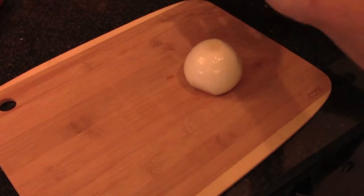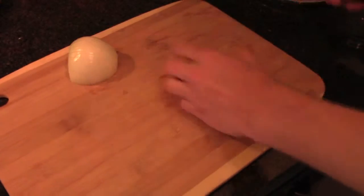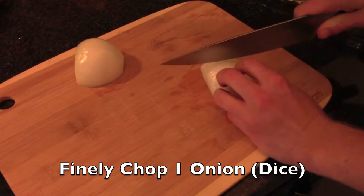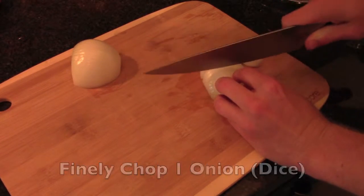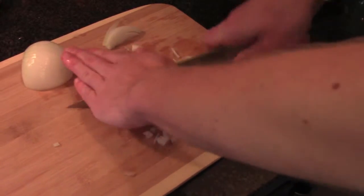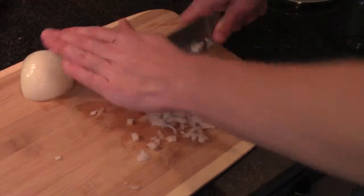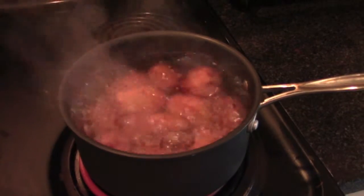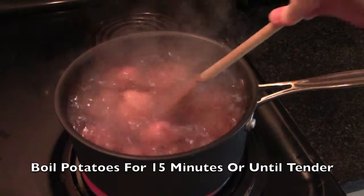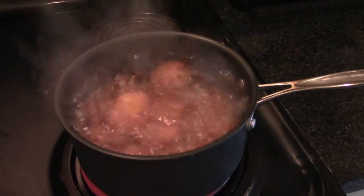For this recipe, we need to finely chop one onion. I always like to cut it in half and work on each of the halves individually. Now that your potatoes have reached a boil, cook them for 15 minutes. This will make them tender, but not so soft that they become mashed potatoes.